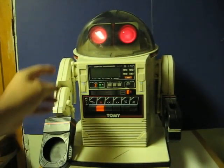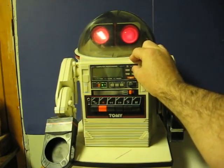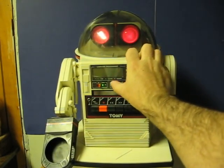I don't have his remote or his tray. As you can see, there's also no response from any of his controls.